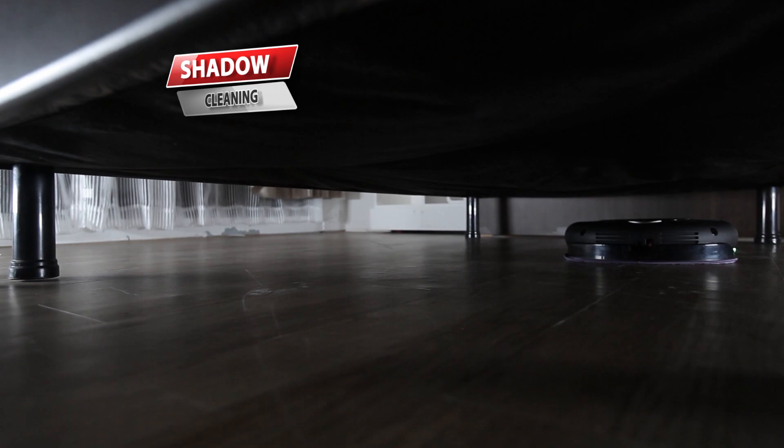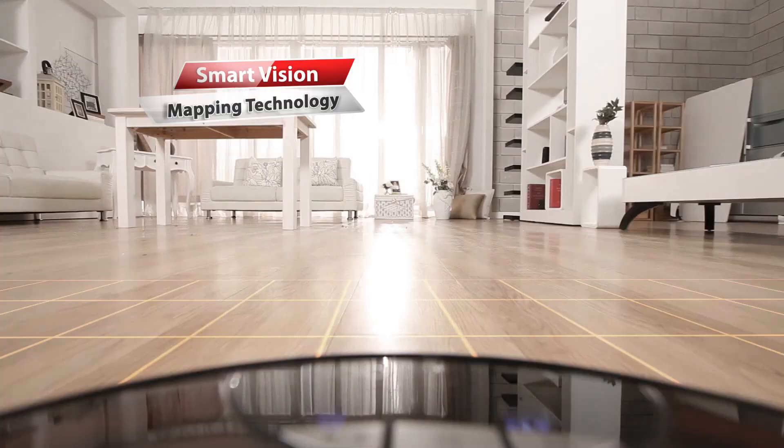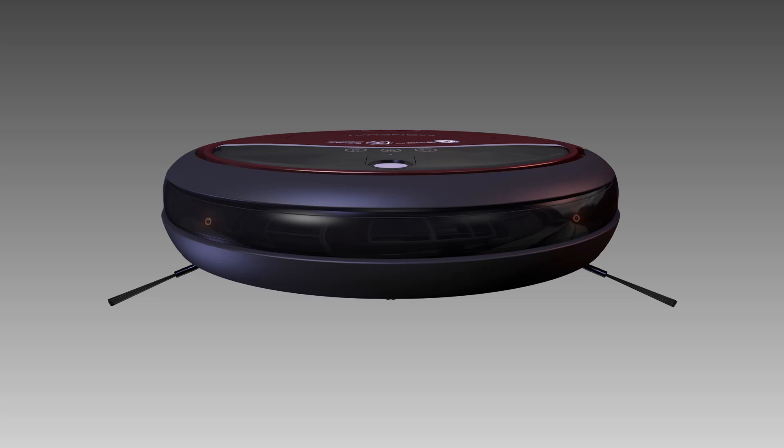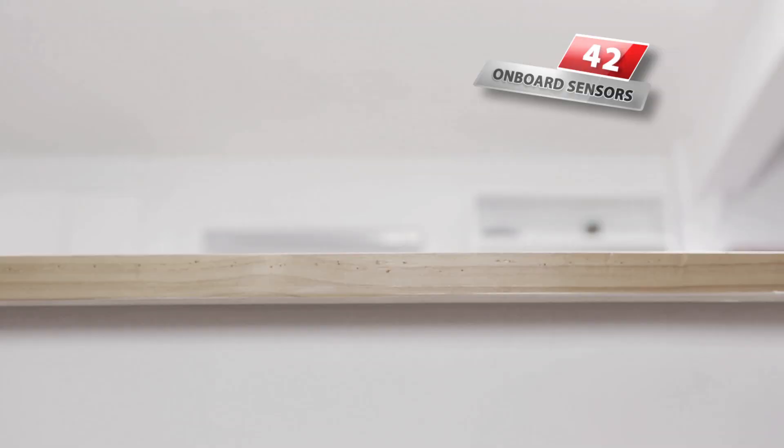The Ritus RoboVacMop also includes a breakthrough technology called Smart Vision Mapping. 42 onboard smart sensors allow it to steer effortlessly around furniture or walls. It even knows to stay away from the steps so it will never fall.